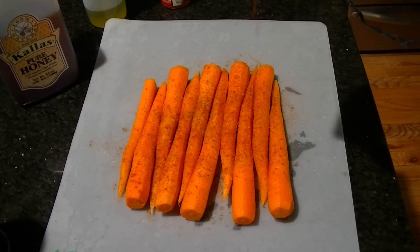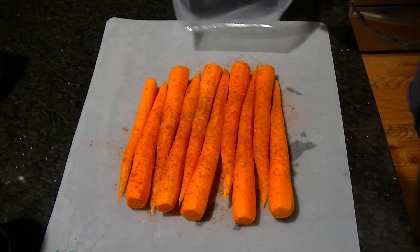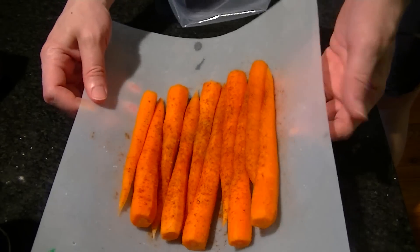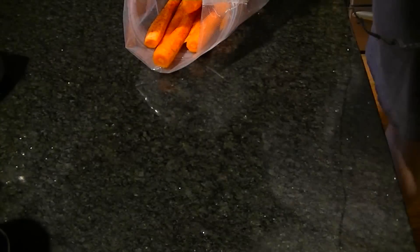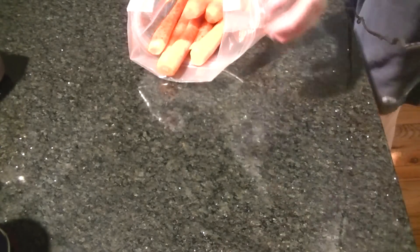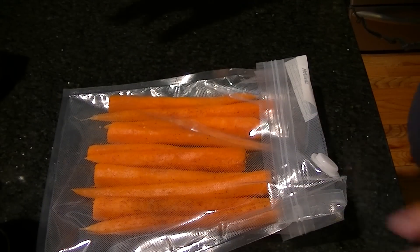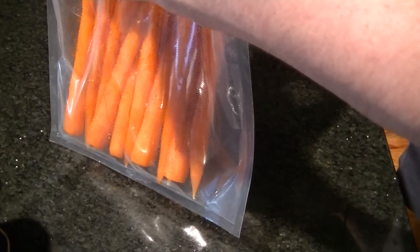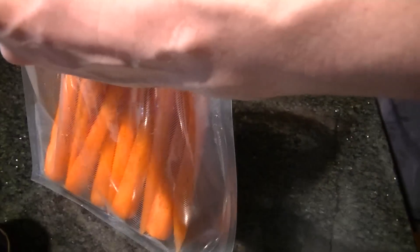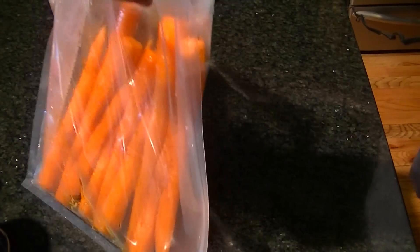I'm going to make these nice and spicy, because I like my carrots spicy. Roll the cuff of the bag out, and then we're going to do the same thing as we did with the potatoes — just take the nice flexible cutting board and get those in there. Our carrots are in the bag. Now it's time to add our olive oil and our honey — just a little squirt, maybe a teaspoon or tablespoon of honey. Be generous with it. A little bit of olive oil — squirt that on in there so it makes a nice seal when we vacuum seal this.